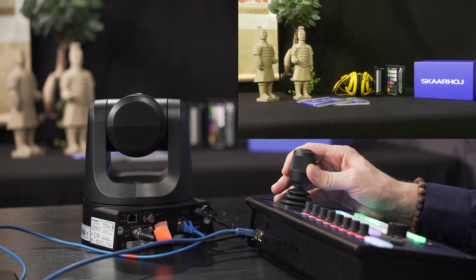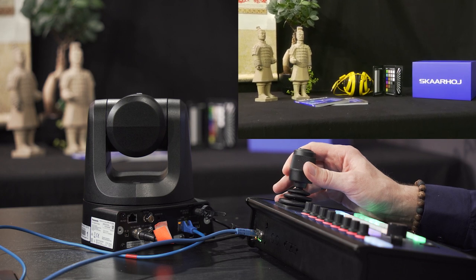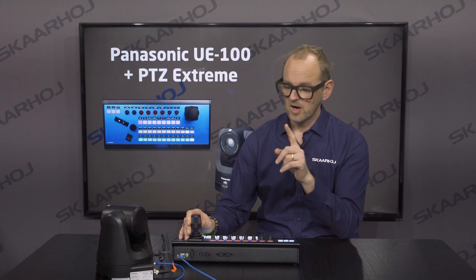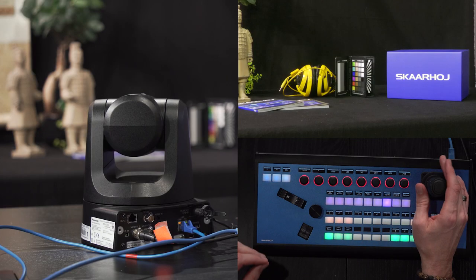Already you can see this is really smooth pan movement. I think we actually zoomed in — now I zoom out. So you see with the Hall effect joystick on the PTC Xtreme I have really nice control of this camera. Wow, this is great. There's clearly something great going on right there.